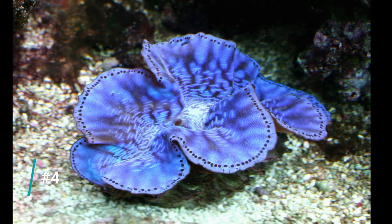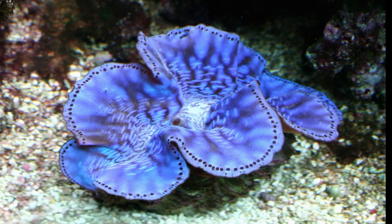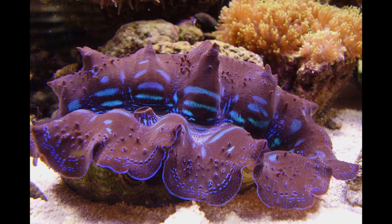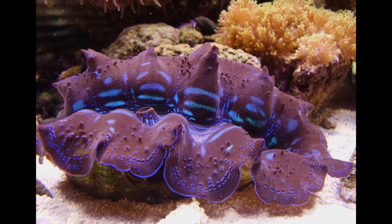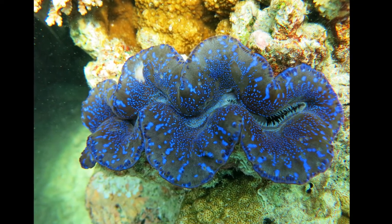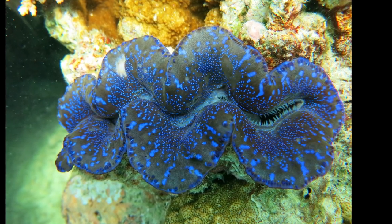Number four on the list are the maxima clams. These are again another beautiful clam, generally coming in blues and greens — not as good colorations or patterning as the croseas, but they are still an expensive clam. They also require very stable water parameters, and again you don't want to be throwing 100 to 150 bucks at your first beginner clam only to find out your tank isn't ready. They need high output LED, metal halide, or T5s, and they sit on rock high up in your tank. As these guys grow they can take up quite a bit of space — if you've got a clam growing to six, seven, or eight inches across on your rockwork, it's going to take up a lot of real estate. Just not a clam I recommend for the beginner.